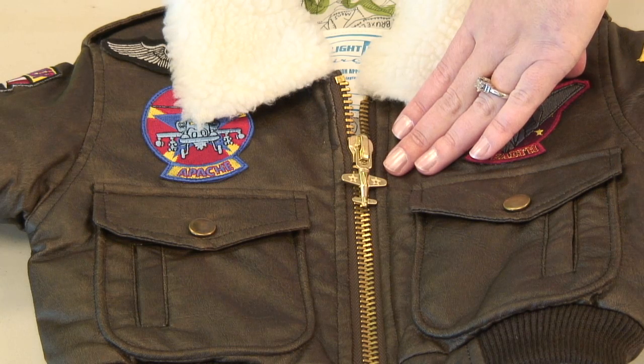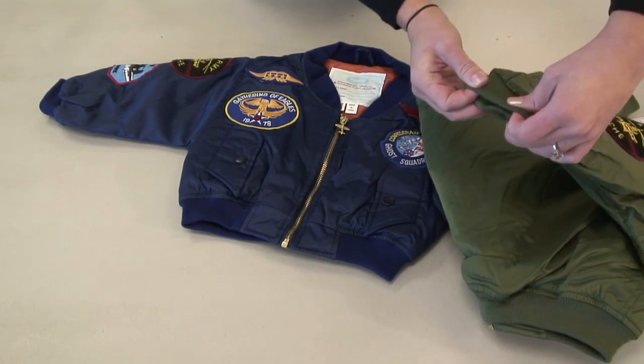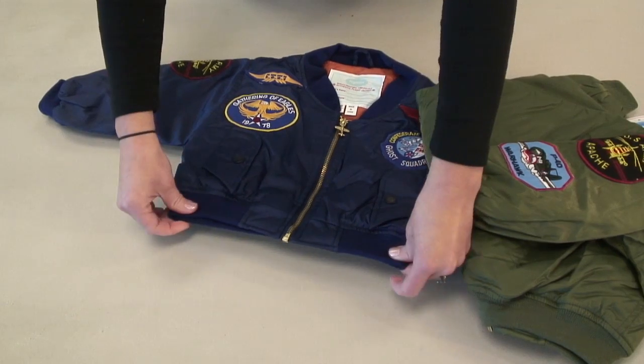All three jackets show attention to detail in the craftsmanship. You can see this in the zipper pull, the banded sleeves, and the banded bottom for a better fit.